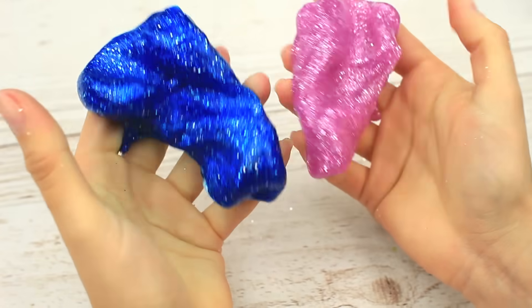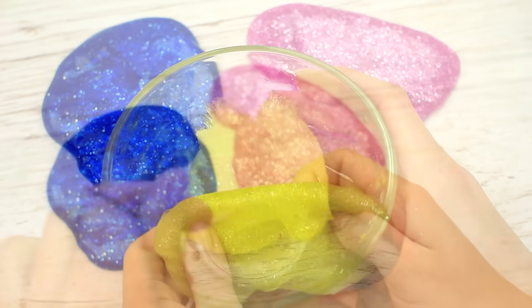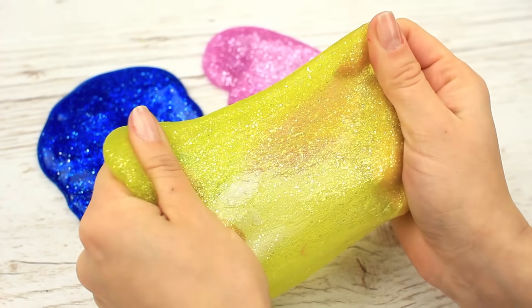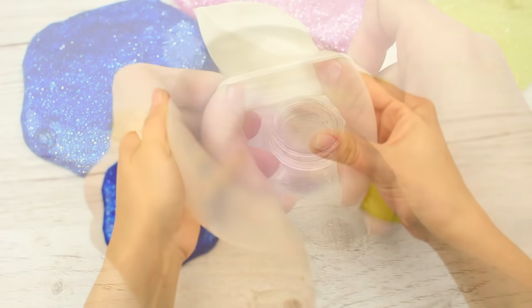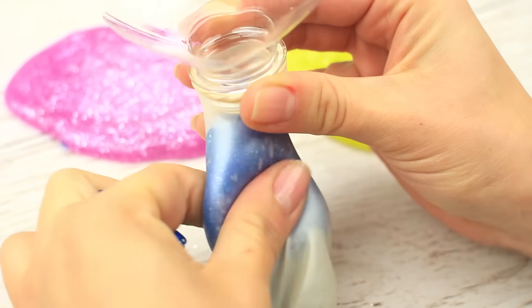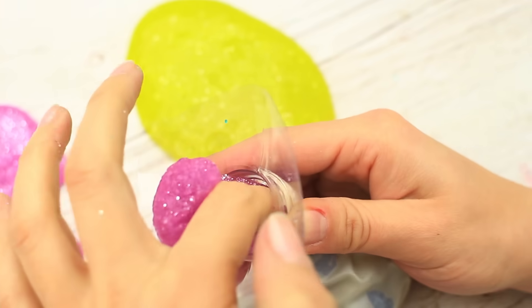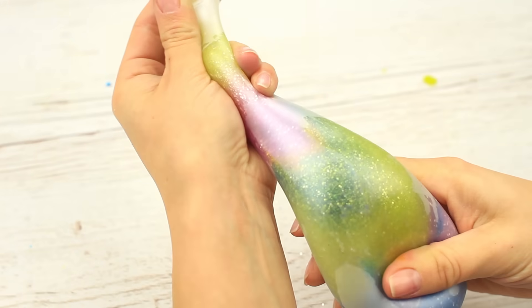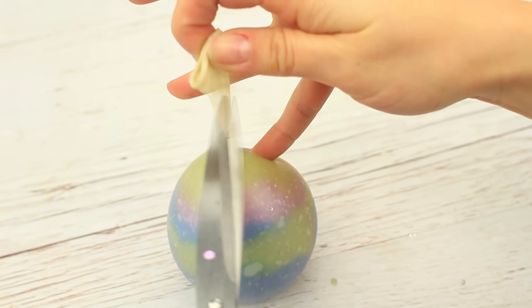We enjoy kneading the slimes — they don't stick to our hands. Let's make another slime to keep the company; it stretches perfectly. Cut out the top of a plastic bottle and put a transparent balloon onto the neck. Tuck the slimes into the balloon piece by piece, alternating the colors. Be careful, the slimes can resist. Add the final piece and remove the plastic neck, then tie a knot and cut off the excess tail.